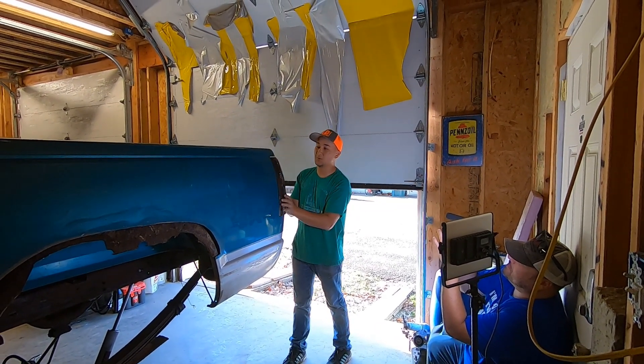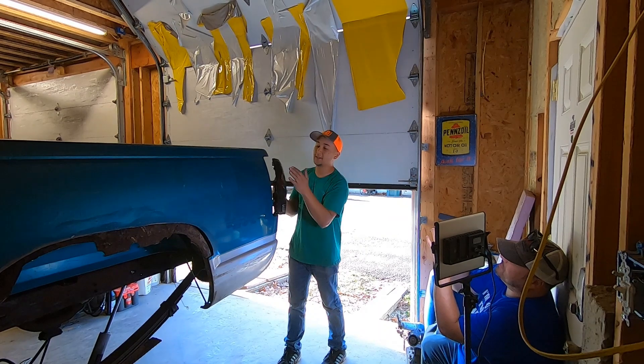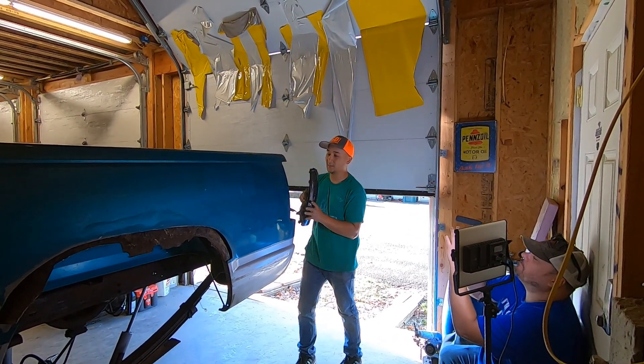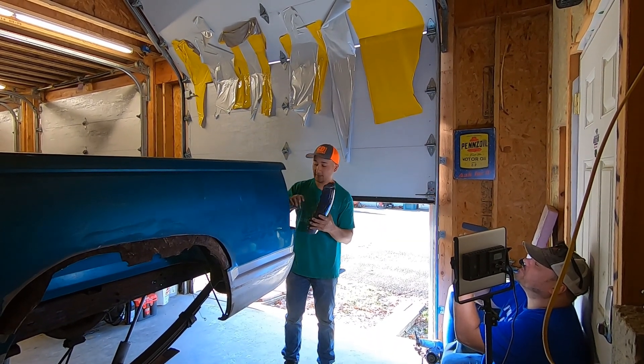It's time to take out the tail lights. We're taking them out because we're going to refinish this thing — we need to do some sanding and prep work, so we've got to get the tail lights out of the way.